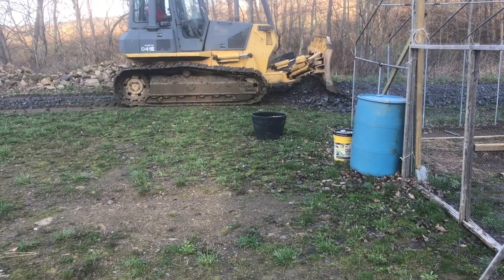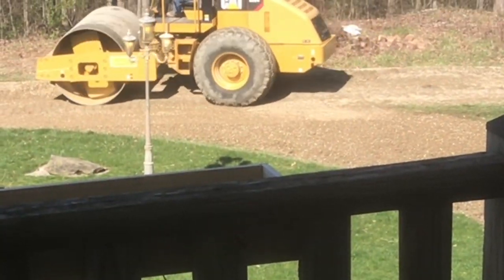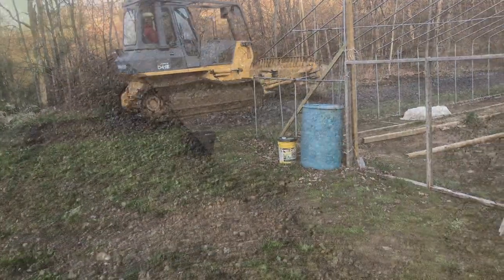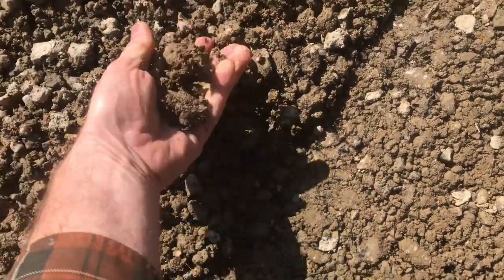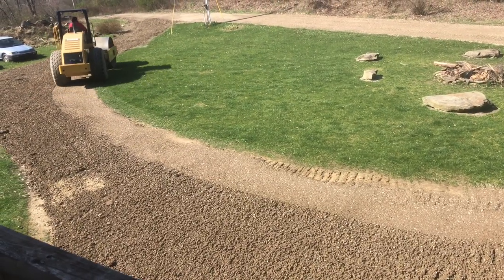Just driving the dozer on it will compact it some, but this big compactor really does a good job. This thing's not just heavy — it's actually vibrating the gravel down. You can see the difference between the loose stuff and the compacted stuff. Pretty impressive machine. It looks really good.